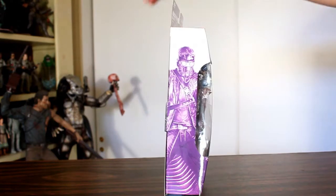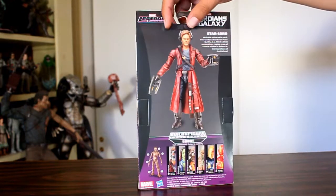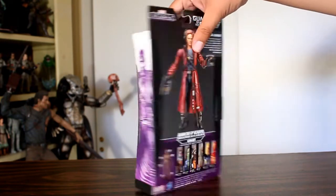Hey, this is John Carlos, and I'm here with a look at the Marvel Legends Infinite series of the Star-Lord action figure from the Guardians of the Galaxy line.